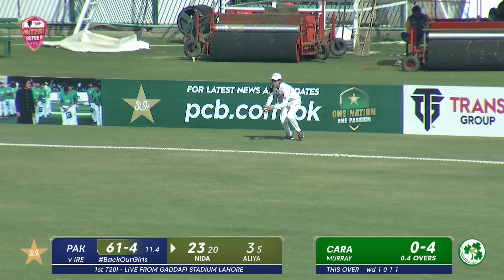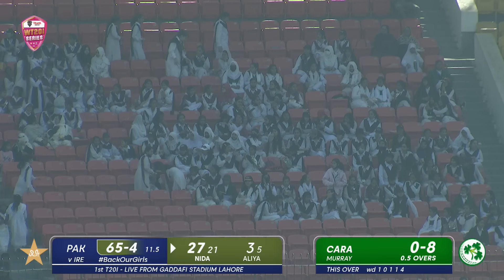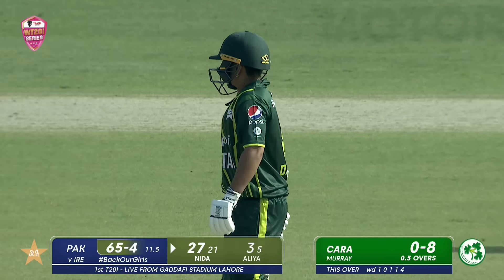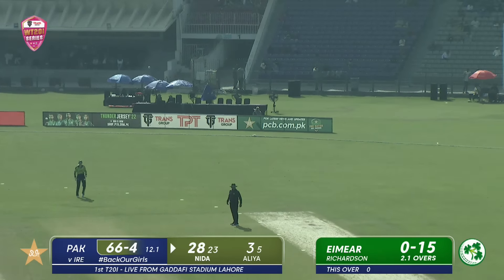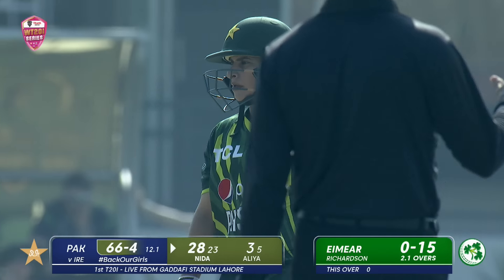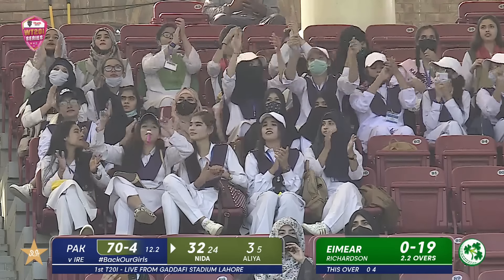That's a boundary — a much-needed boundary. Nidhar Dhar's in them. That's a lovely shot. It's in the air, but away from the fielder — that's a good shot by Nidhar Dhar in the end, finding the gap perfectly for a perfect result.